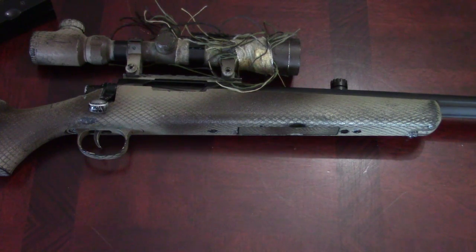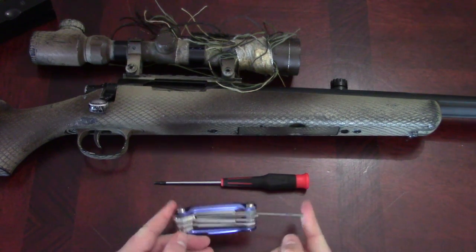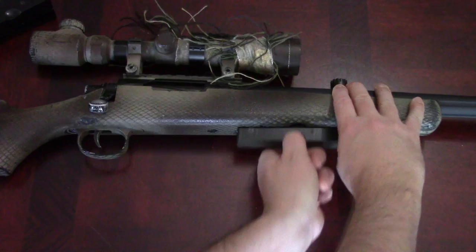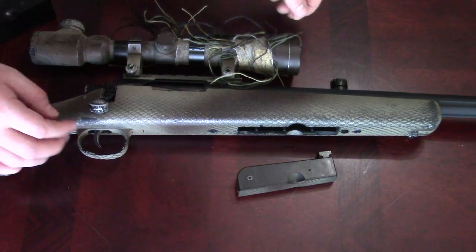If you've seen my previous VSR-10 video, you're probably thinking, what else could you possibly upgrade on this thing? And for anyone using an Action Army hop-up chamber, you know exactly what those Allen keys are for. They are for the only downside to the Action Army hop-up unit — to fine-tune and adjust it on the fly.